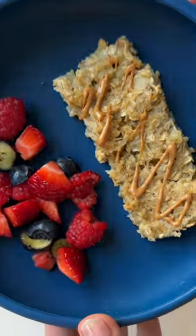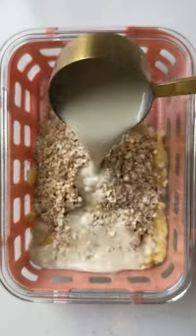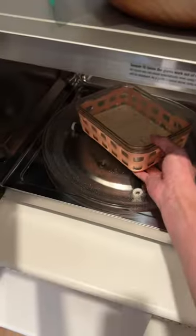If your little one is bored of regular oatmeal, you have to try these oatmeal fingers. They're basically a simplified version of my baked oatmeal with just three ingredients, and we're popping it in the microwave to make it really quick for busy mornings.